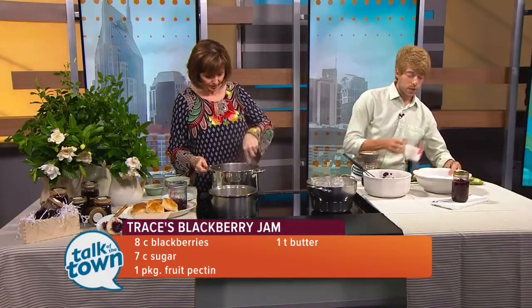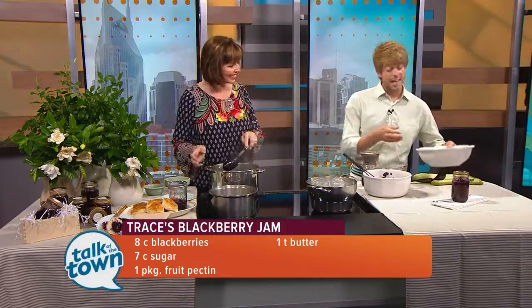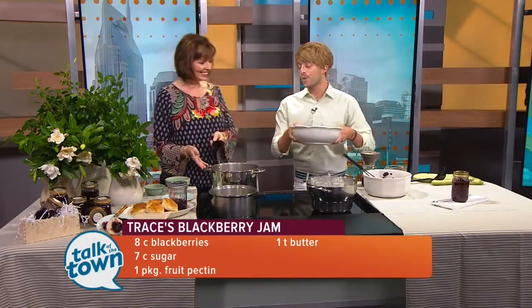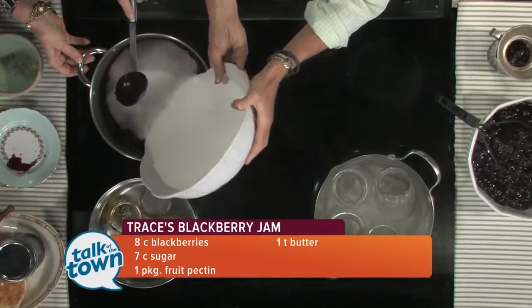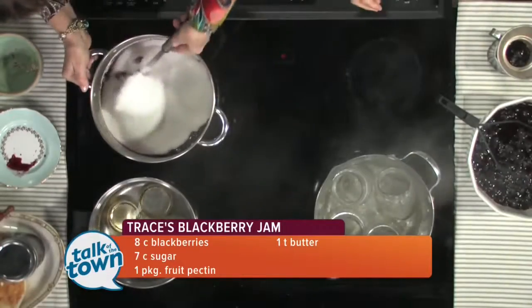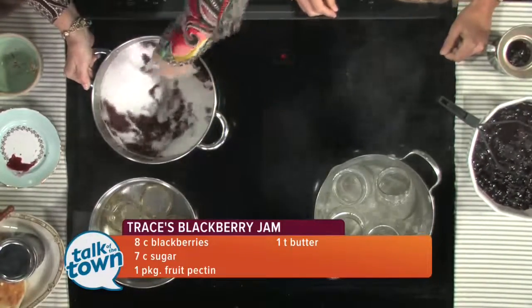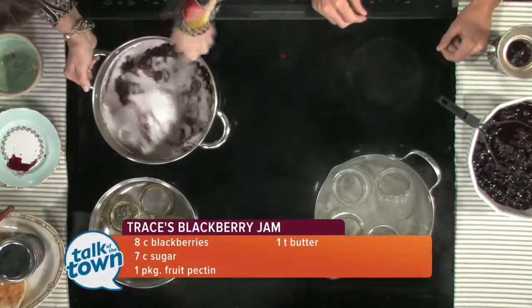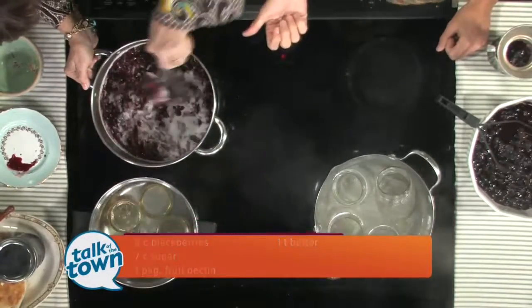Then you're going to want to pre-measure seven cups of sugar. I know seven cups sounds like an incredibly large amount of sugar, but please be sure and use seven cups because if you try to reduce that in this recipe, it's going to result in jam failure. You can't make this with Truvia or any artificial sugars — you have to use regular plain white sugar.